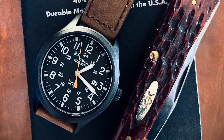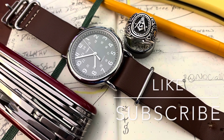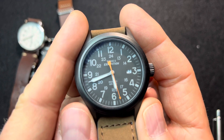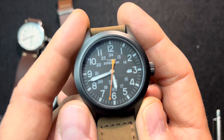They needed to be affordable, reliable, and easy to read at a glance. Let's take a look at the Timex Expedition. This is an affordable watch that has a definite field watch vibe to it.